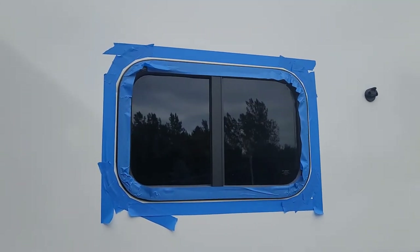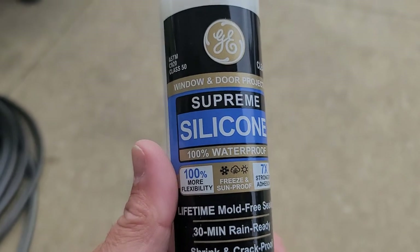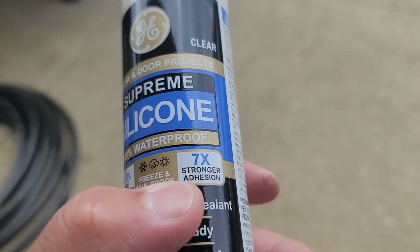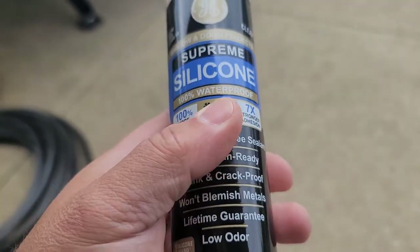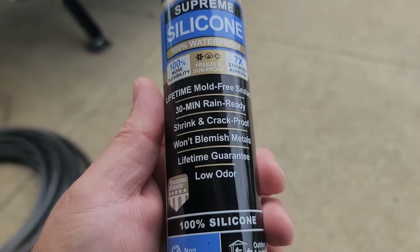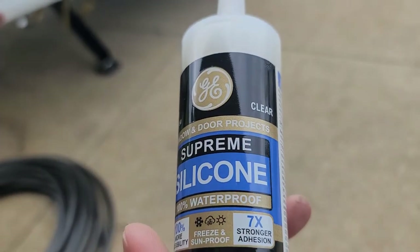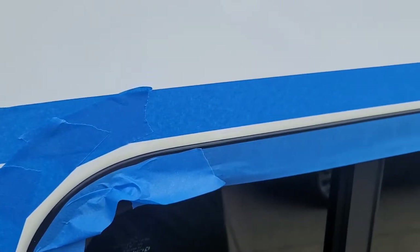I'm using the GE Window and Door Supreme Silicone — 100% waterproof, freeze-proof and sunproof, seven times stronger adhesion. It has an adhesion binder in it, and that's what you want: 100% silicone with an adhesive. If not, it will just pull right out. It's non-paintable, but it's clear, so that's fine. Let's get it loaded up and get our bead done.